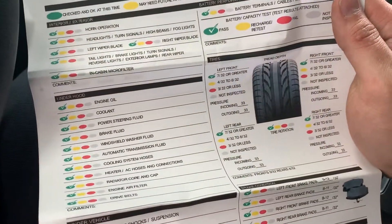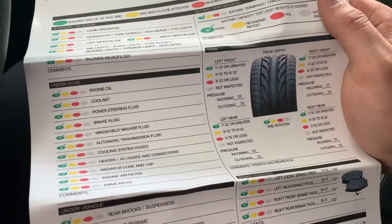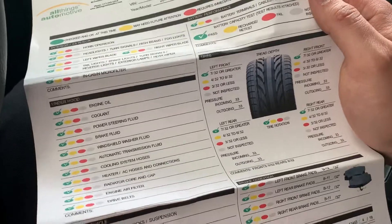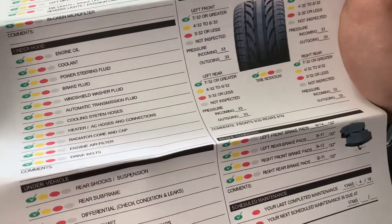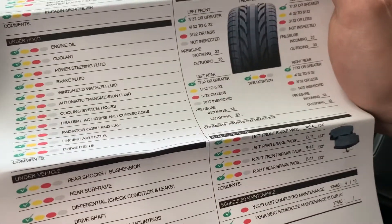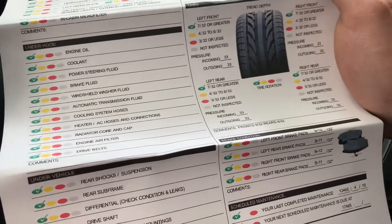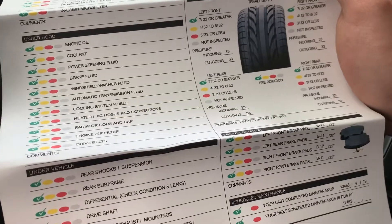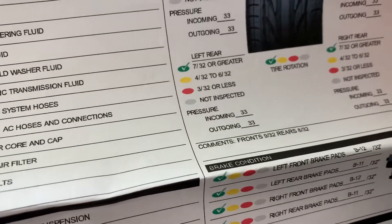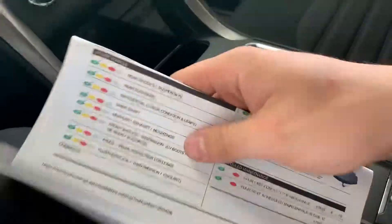The tires are 9/32nds in the front and 8/32nds in the rear, so those tires are pretty much new — car tires typically come with anywhere between 8 and 10/32nds of tread. The brake pads are 12/32nds up front and 11/32nds in the back. Pennsylvania State minimum is 2/32nds for a bonded pad. So you're looking at 5 to 6 times the Pennsylvania minimum for pads, and the tires are at least 4 times the Pennsylvania minimum — your wearables are taken care of for some time to come.